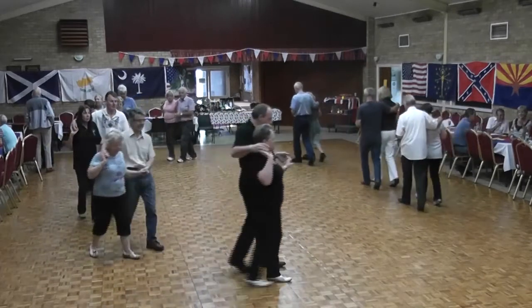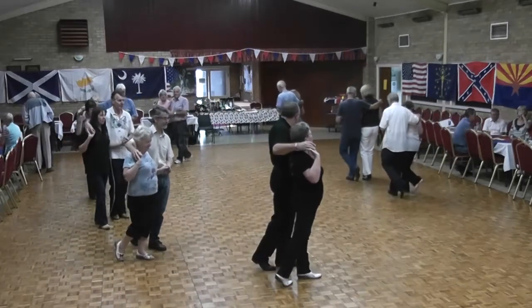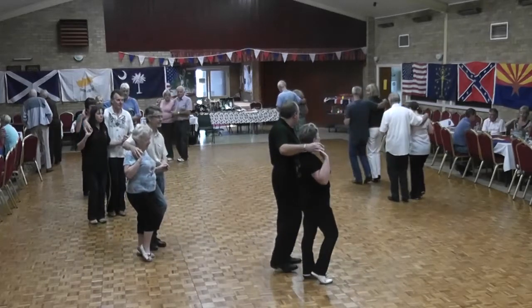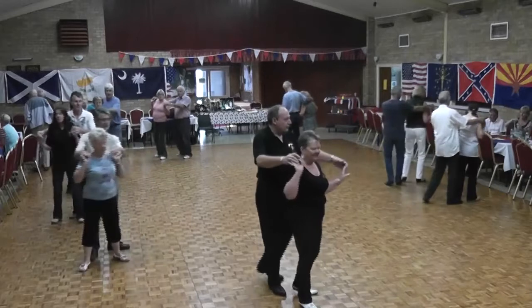Step, lock, shuffle. Forward on the right, forward, touch. Back, touch. Side behind, shuffle, quarter turn.